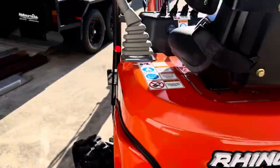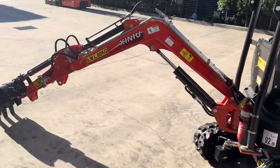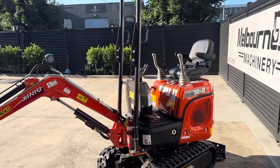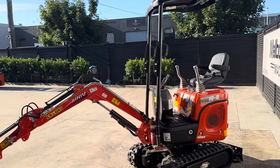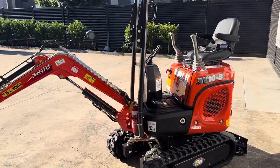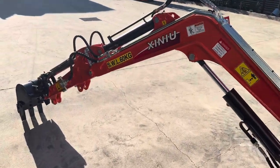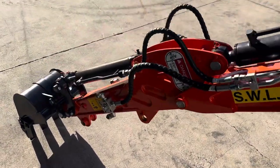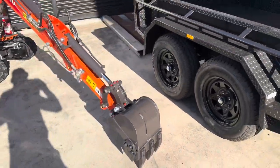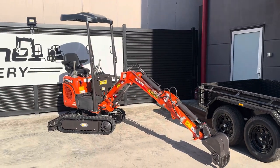You buy this machine basically with just one bucket on the end for $10,990 at the moment and then it goes up from there. Obviously the more you add to it the higher the price goes. We've been selling this basic model for three or four years now, so it's in its final stages of refinement with a lot of added features that don't transpire in the end price.